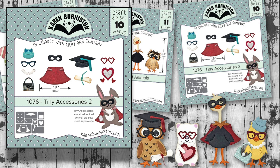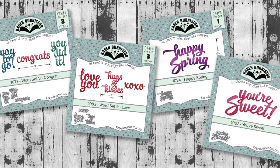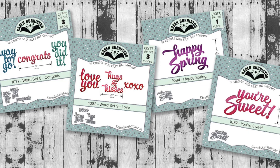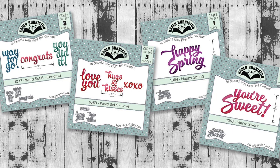If you'd like to dress up your animals, check out tiny accessories too — four new cool outfits for all of the animal dies, not just the ones in this collection. We have four new word offerings: word set eight, congrats, word set nine, love, happy spring, and you're sweet.